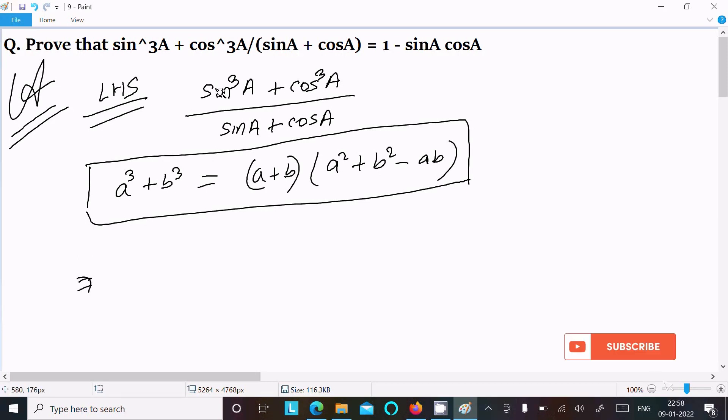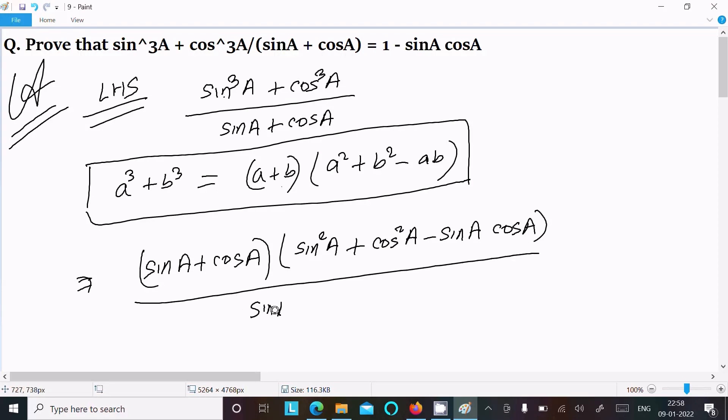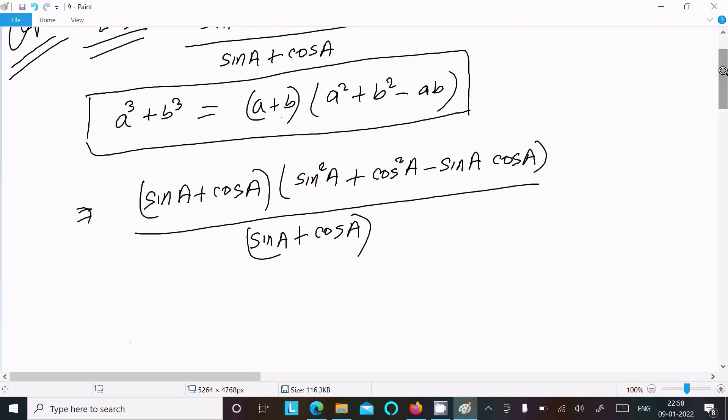Here, suppose a equals sin a and b equals cos a. So applying the formula: (sin a + cos a) times (sin²a + cos²a minus sin a·cos a), all divided by the denominator sin a + cos a.